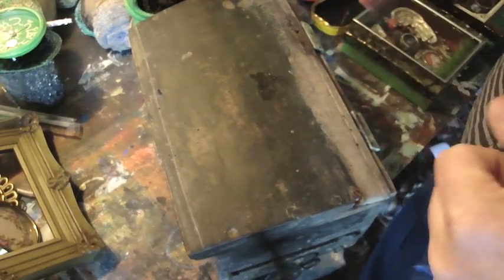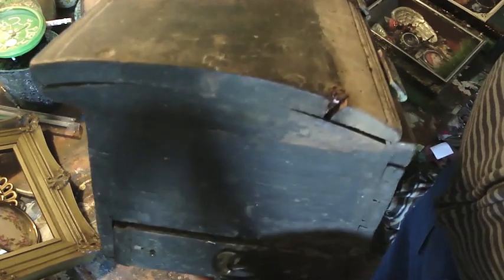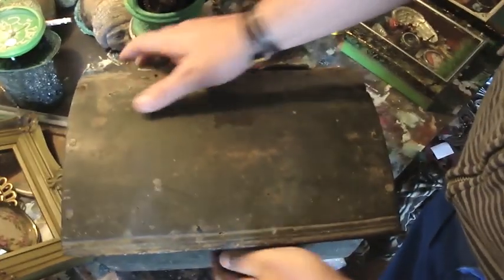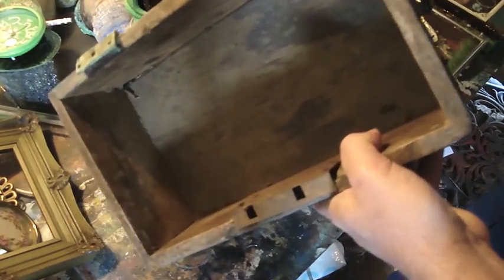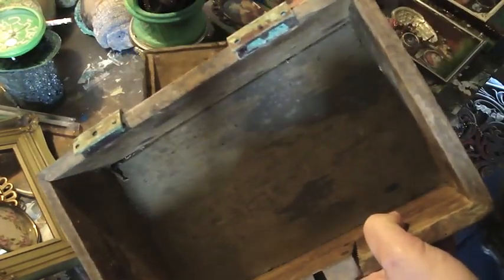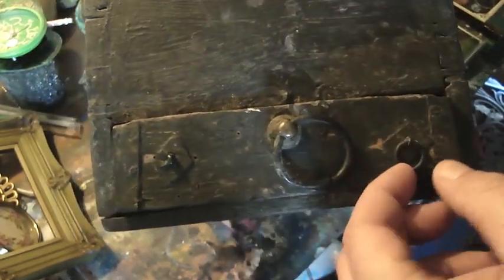Now the best bit — this box I've bought. It's old. It's got rusty hinges on it, like so, and another nice old rusty one. But wait, there's more. Inside it's got a false floor — how cool is that? It came off the hinges so I'll have to put that back on. But it's got this extra compartment, like so. Really nice and old.